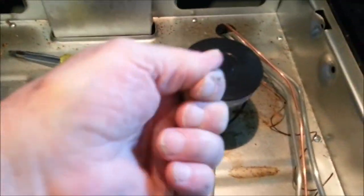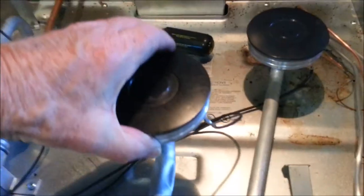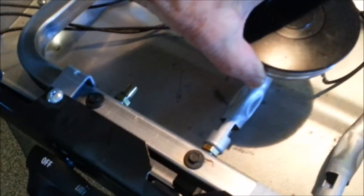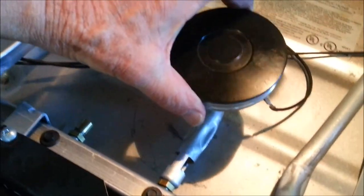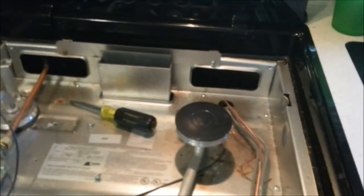Looks like there's some coffee grounds back there. I'll clean that out and wash it out a little bit, then put it back together. This one is going to go back in there and slide right into the gas outlet right there and mount. I may pull these off while I'm at it and check the screws and make sure they're tight so they don't come off.